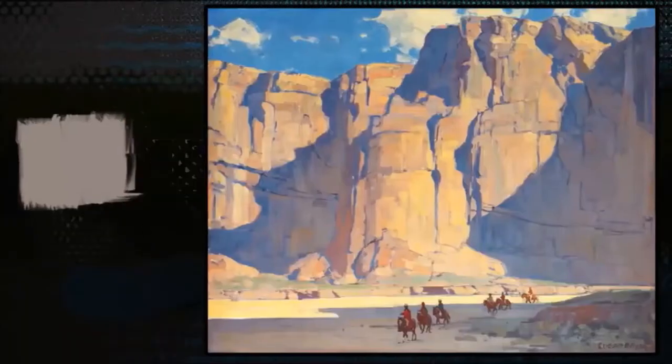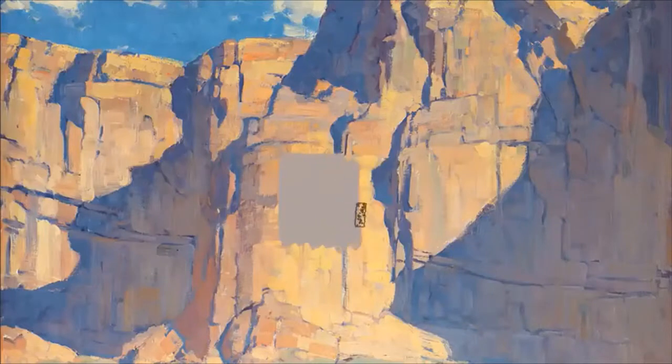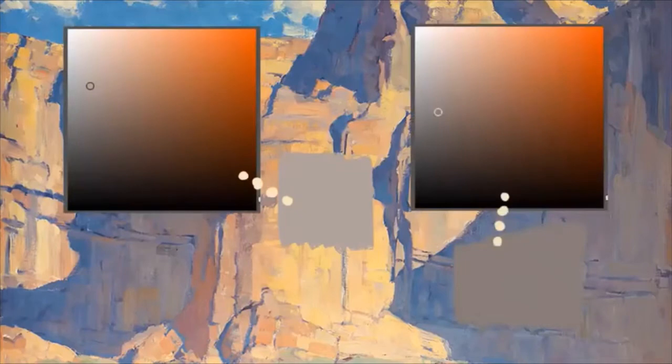Understanding colors by their names is actually quite limiting. To show that, I'm going to take a gray swatch of color and paint it into this Edgar Payne landscape. When I do that, something funny happens — that gray suddenly looks a little orange. And when I bump up its value slightly so it fits elsewhere, it doesn't resemble orange at all. That was the same gray — I just changed the value.